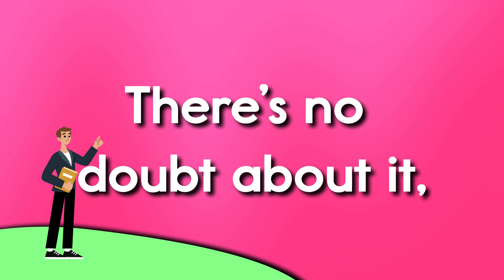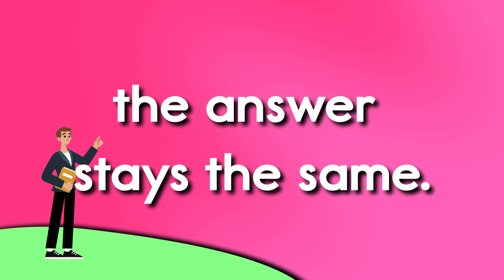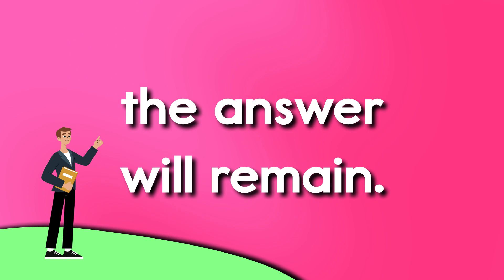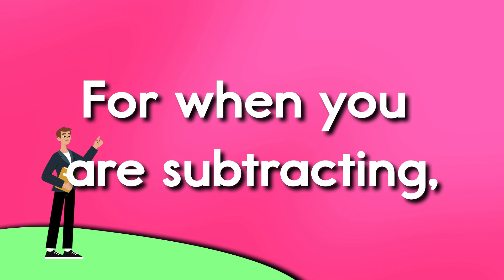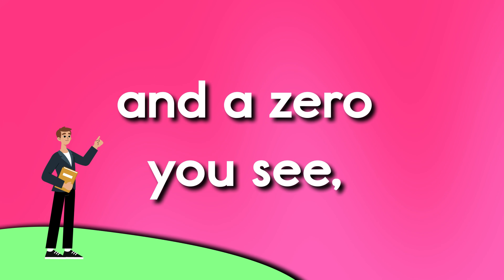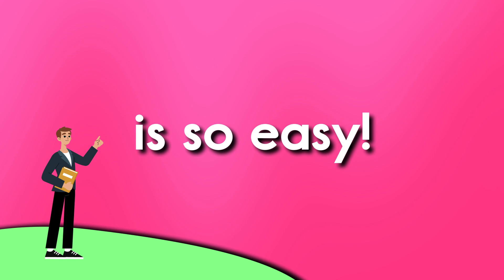There's no doubt about it, the answer stays the same. There's no doubt about it, the answer will remain. For when you are subtracting, and the zero you see, to figure out the answer, is so easy.